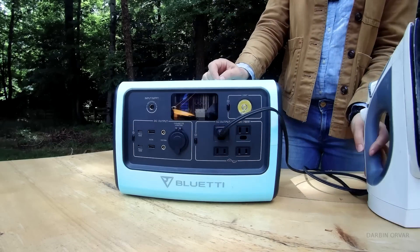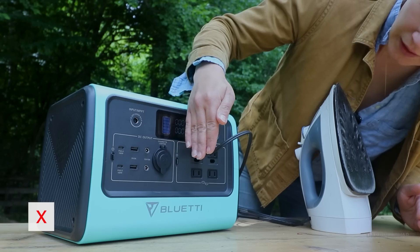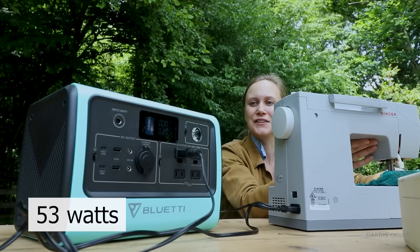How about an iron? I put it on the low setting — it says 'short,' meaning it overloads. How about a sewing machine? That draws 53 watts.